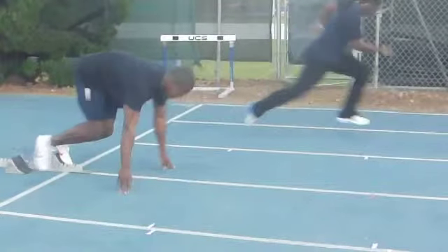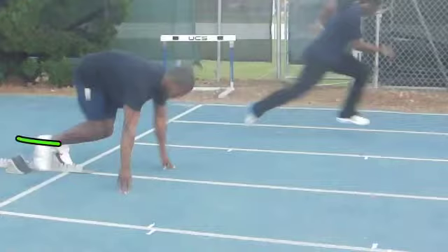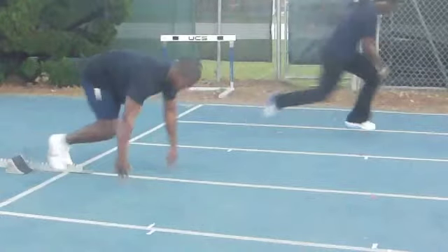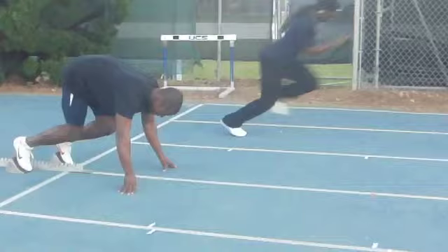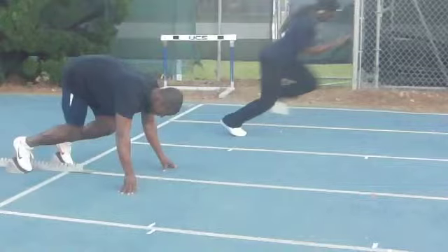Okay, Chris, coming out of a four-point start. Definitely coming through low here. I'm a little concerned about how close these blocks are — I think I want to see them split up more. I'm seeing a little bit too much bend at this knee, and this hip is also a little bit too flexed. I think you're a little bit too tight there.